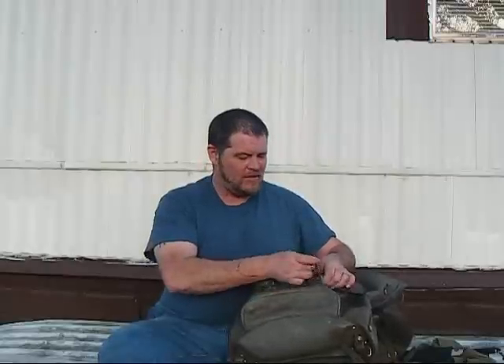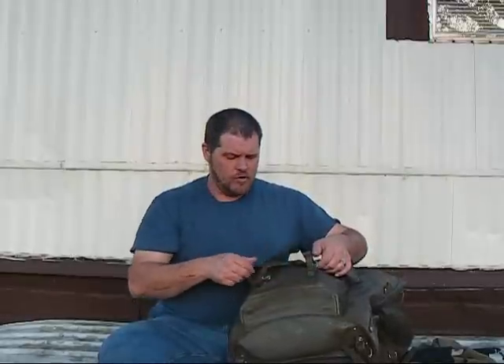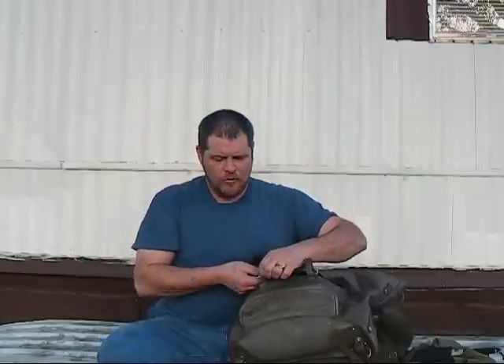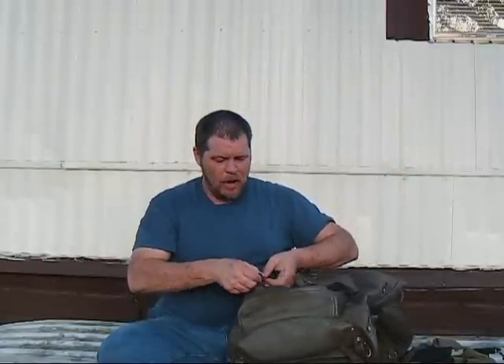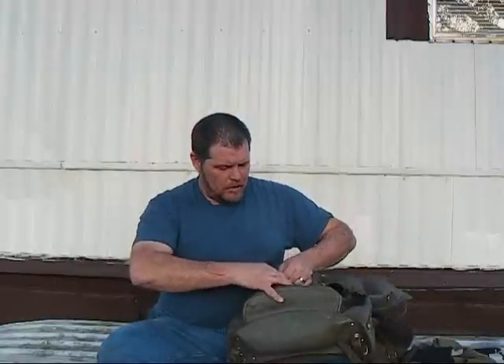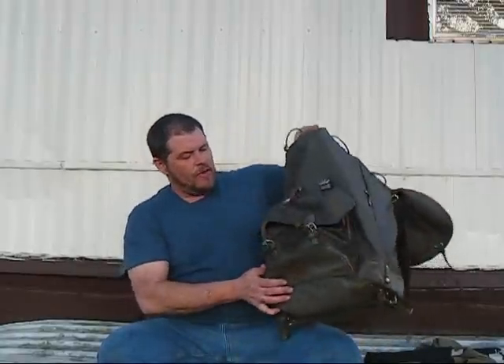All the leather on these bags is in really good shape considering how old they are. I mean, these are like World War II era bags, and the leather straps and all on them are a little bit dry — you need to put a little bit of Snow Seal or some other leather treatment on them — but they're really in good shape considering the age. All the buckles are on them as well.